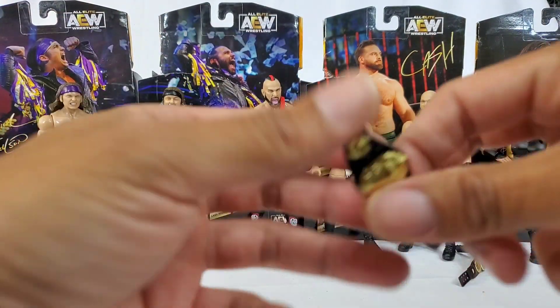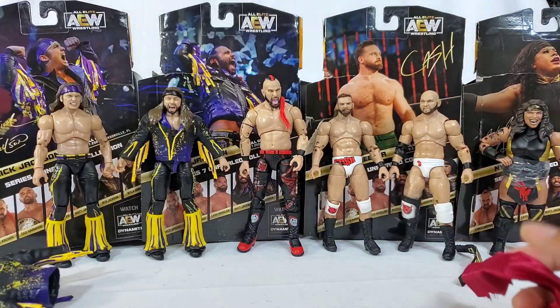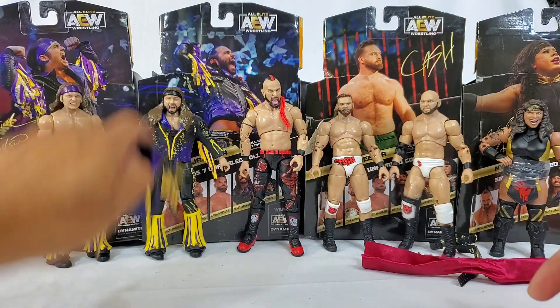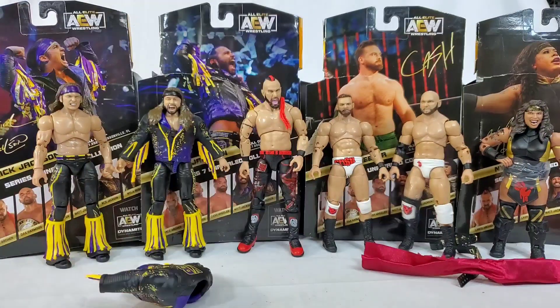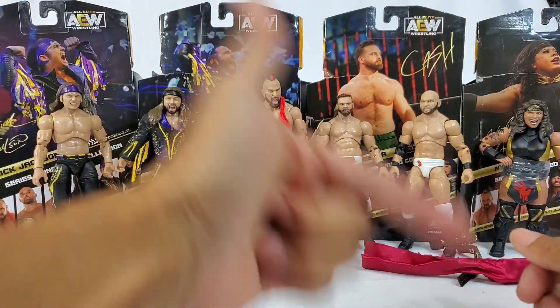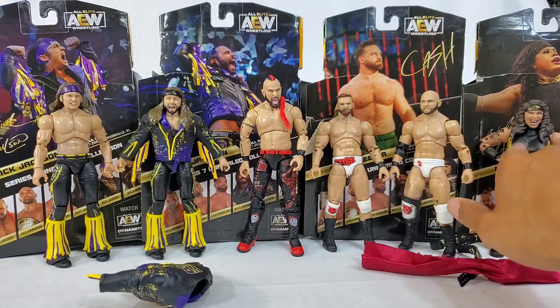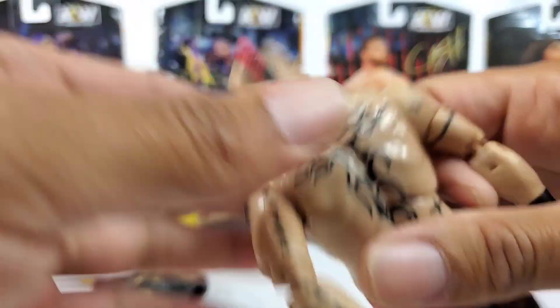Let me know what you guys think about the Young Bucks, Lance Archer, and the return of Hardwood and Wheeler in the comments. Thanks for watching — be sure to hit the subscribe button if you're new to the channel, and we'll see you on the next one.